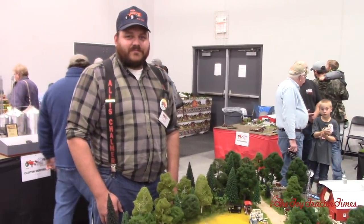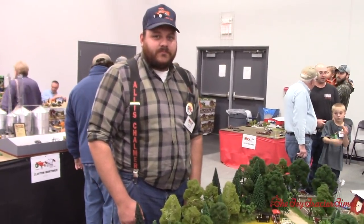Toy Tractor Times is here with Tim Holker at the 2017 National Farm Toy Show. Tim is a very well-known Allis-Chalmers and Gleaner fan and he's got a great display out here. Tim, congratulations on placing third at this year's National. What can you tell us about this display?